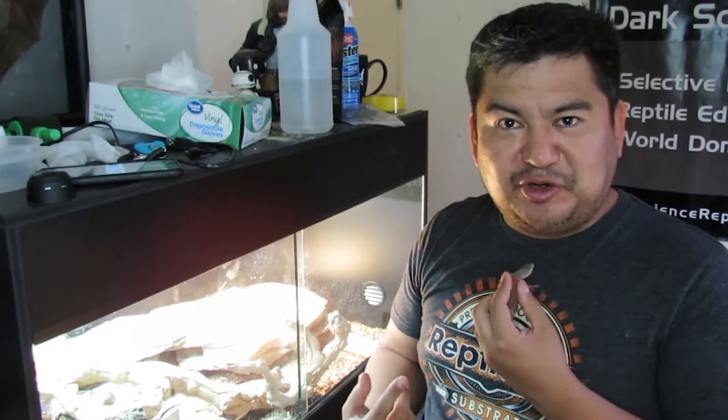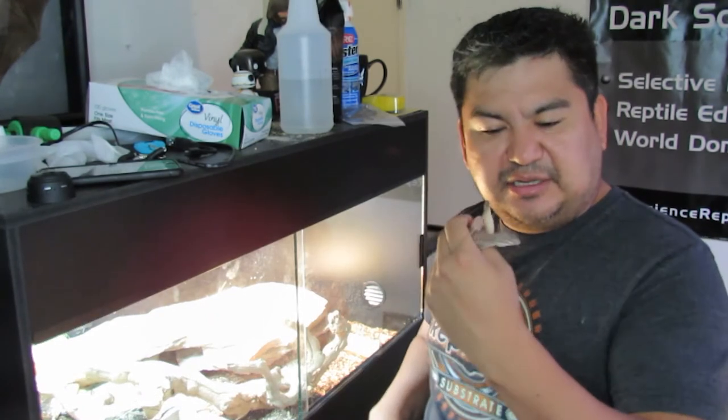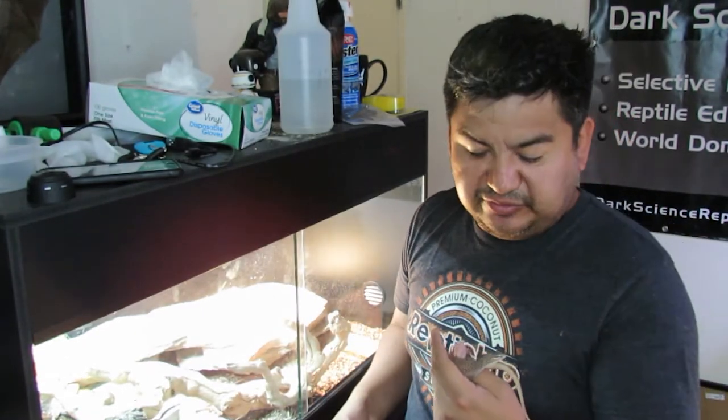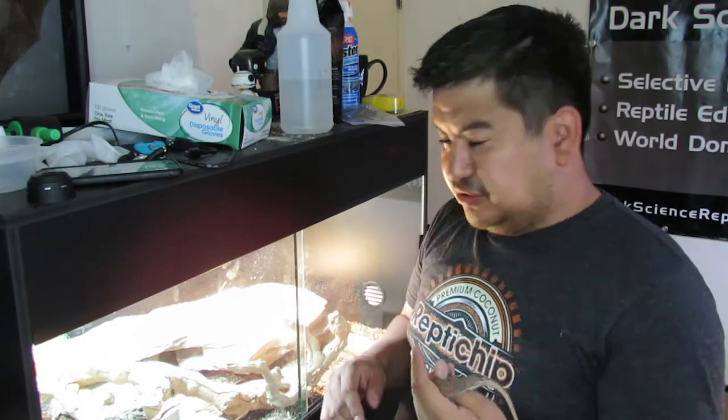There's another one in here but I can't find him — that one likes to dig. This guy doesn't like to dig. I've never seen him digging. He's the guy that's always out. The other one digs and you don't see him as much. But yeah, they're super fun, they're so active, they're awesome hunters. I'll show you some video in a minute — they just love to eat.